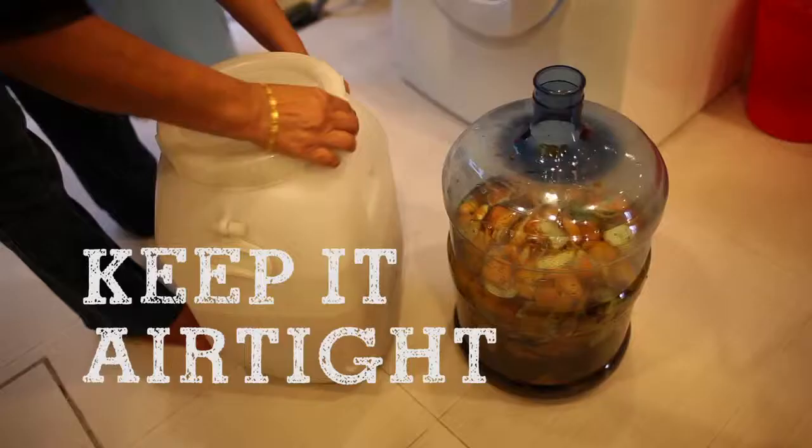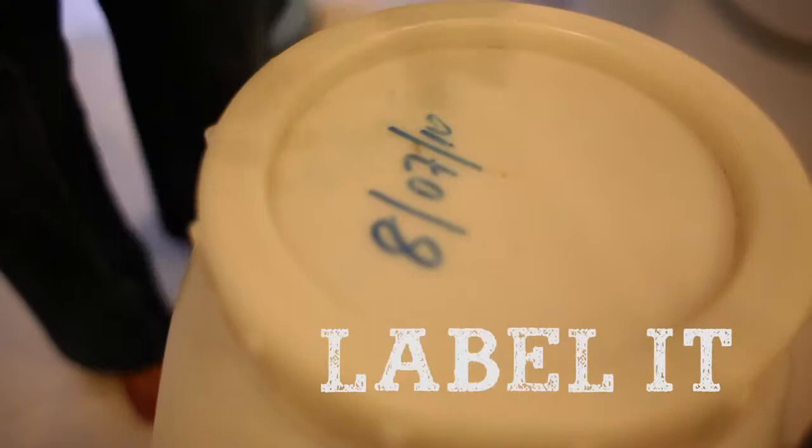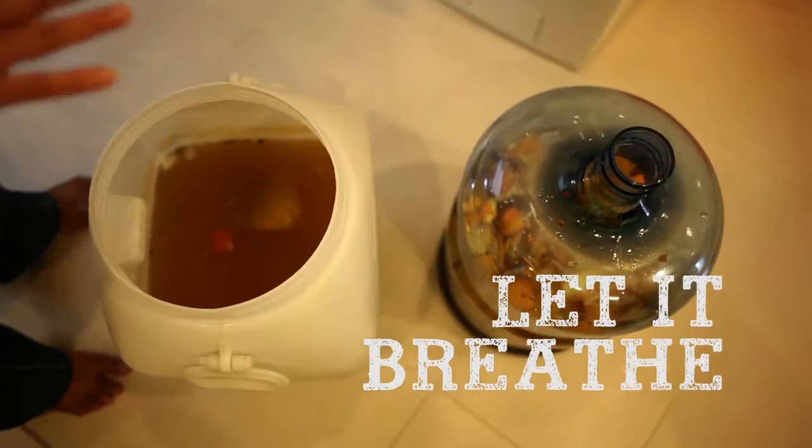You're going to seal it airtight with the cap. It's best to put the date when you started so that you know when 3 months from this date is. Every day you release the air — just take off the cap, take a stick and mix it up — every day for 1 month.